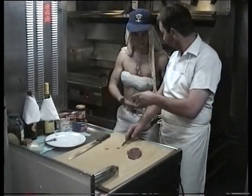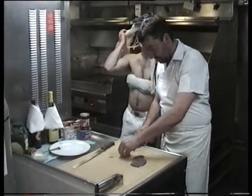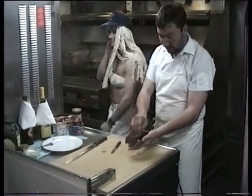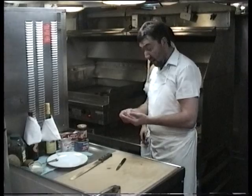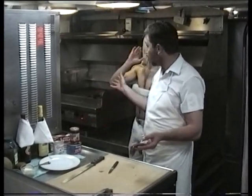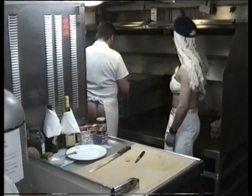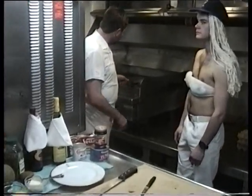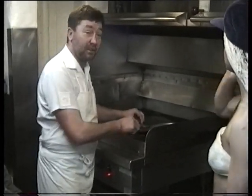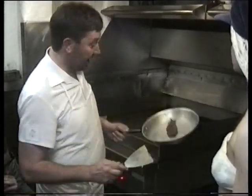Cut the fat off it. Get rid of that. Alright, trim it up nice. You can use a pan or a grill plate for this exercise — I've got a pan there. On the grill plate, about three minutes each side. Beautiful. Just for this exercise, we've got one done. Take it off.